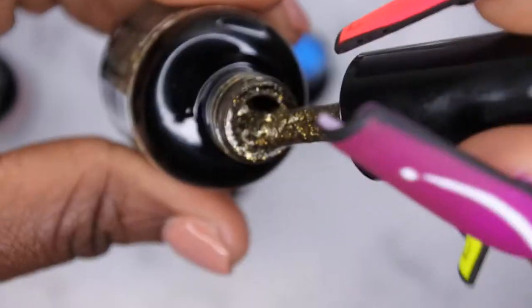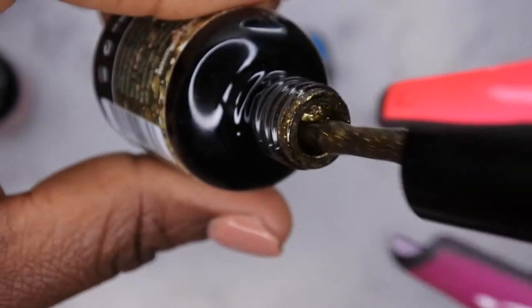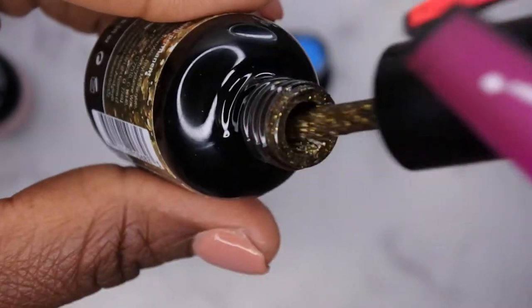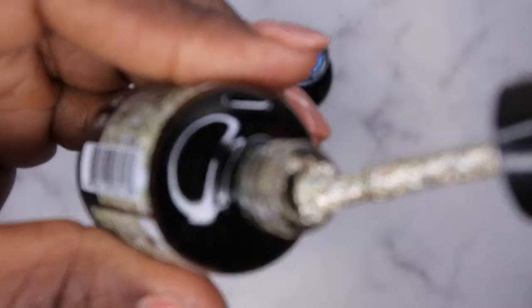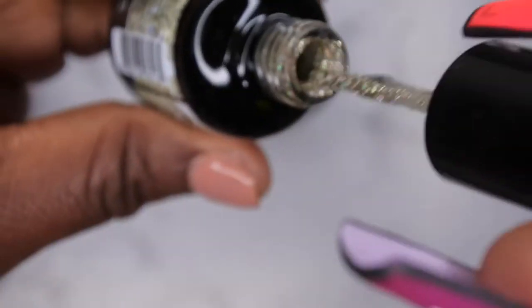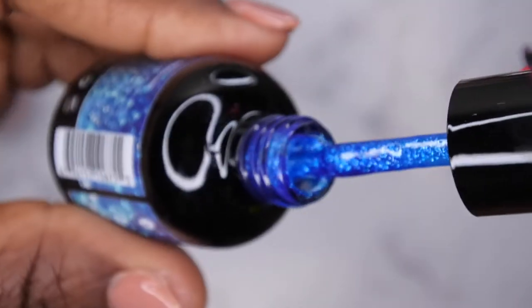I also got Warm Glow — oh, that's pretty. It's like a deep gold or green kind of color, really pretty. Not Ashamed — I've been eyeballing this color for a while, and look how stunning this is! It's a really beautiful gold glitter color. Oh, I absolutely love that.